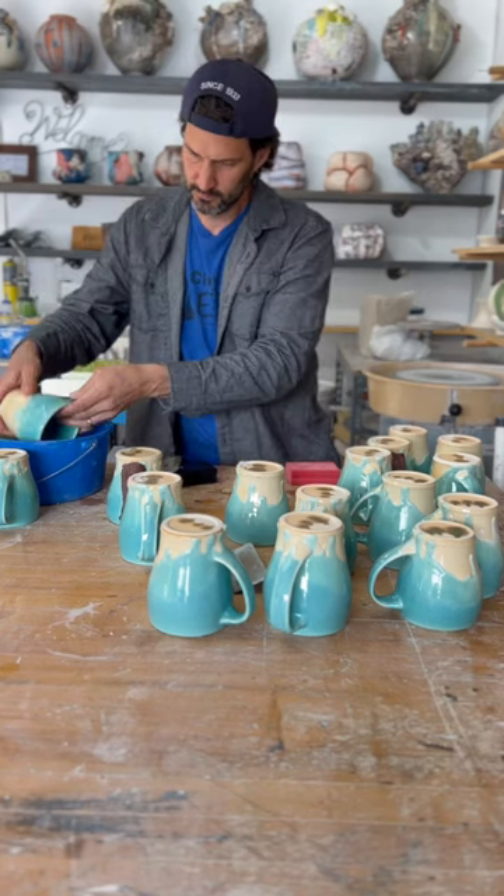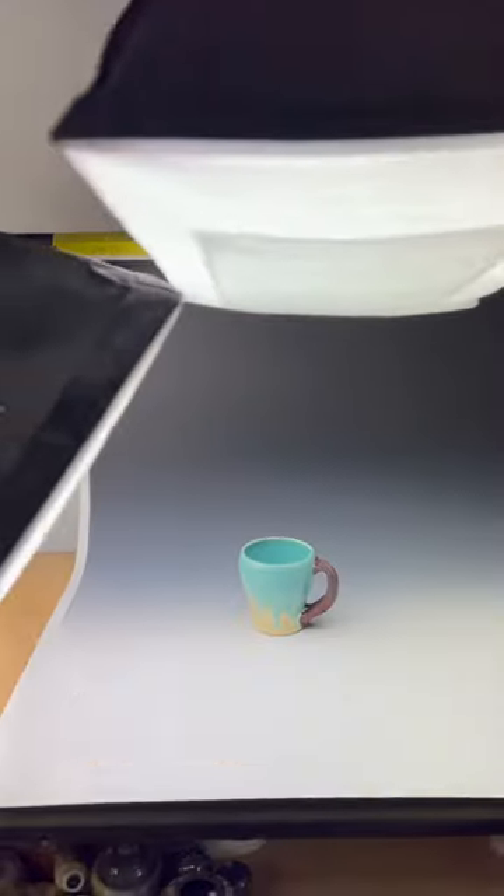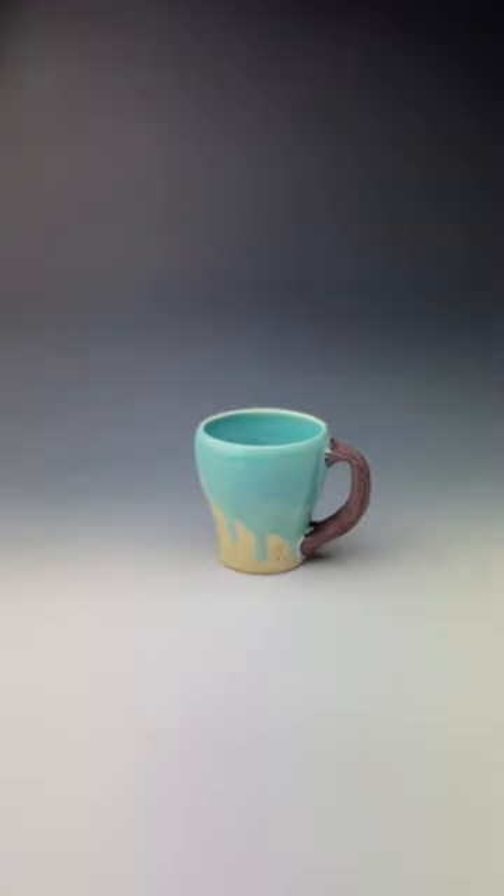Here I am after the firing, sanding the handle, cleaning it up, and eventually got to photograph it. Here's the finished product.